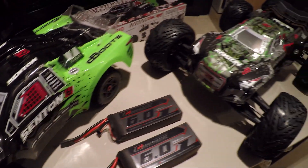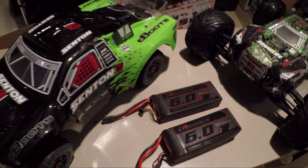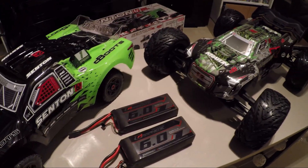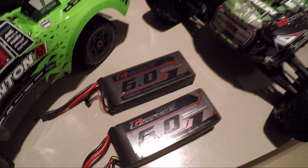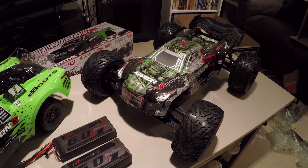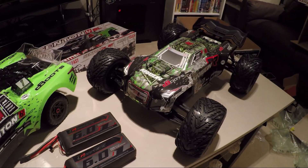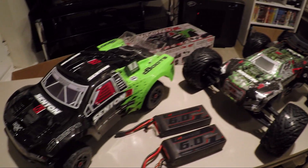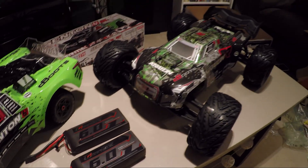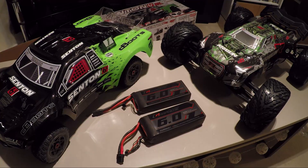I hope that's shown you why I've picked these new Turnagy Graphene lithium polymer batteries for the Armour series — the Senton and the Kraton. These set me back around £100 each, quite expensive, but I'm hoping they'll be worth it. I'm looking forward to getting these out there, and there'll be some bashing videos to follow — first run videos, 4S and 6S comparisons on both of them. Thanks for watching, take care, please like, subscribe, share the videos around, and I'll catch you next time with some more unboxing fun.